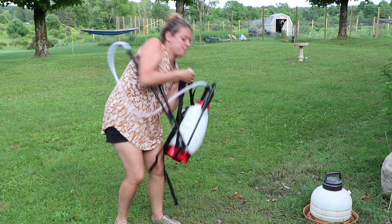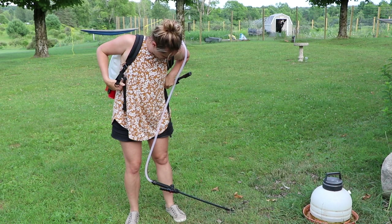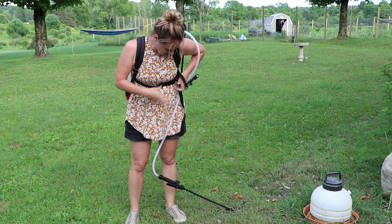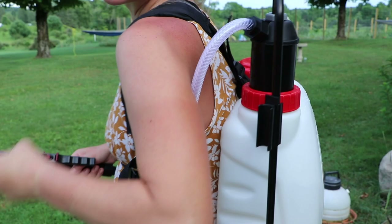A strap came undone — that happened before, it just snaps right back in. I lift it up to put the strap on, get the other strap, and it secures in the middle. So this is the sprayer and this is the pumper — see how easy that is.